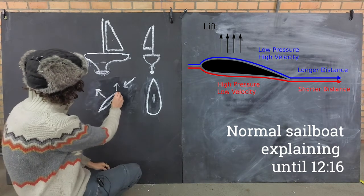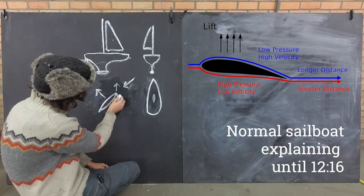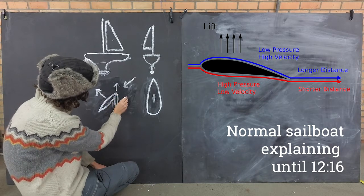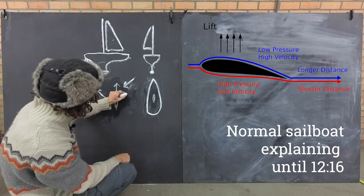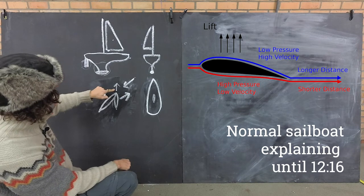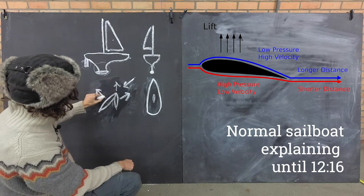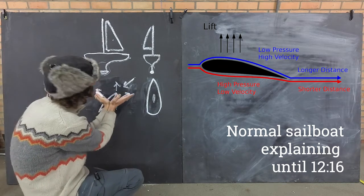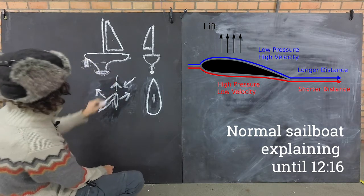The water is actually always pushing the boat slightly sideways, because it gets pushed sideways a little bit. Therefore the keel of the boat, which is also a wing, gets a lift that goes in the opposite direction. As I've already drawn, the direction of the boat is a result of these two forces working together. If you add these two forces together you get one combined force that pulls the boat forwards.